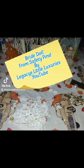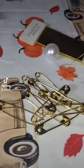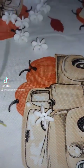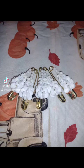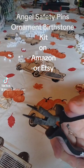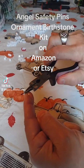Hello, welcome back to my channel. This is Basha and I am going to show you what I am going to create in this video. What I'm going to make is a bride doll. You can buy an angel safety pin ornament kit on Amazon, pick a color you like and they will ship it to you. I chose a white angel, and I'm going to guide you through creating a bride doll from this angel kit.